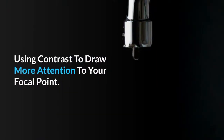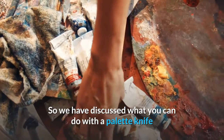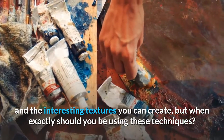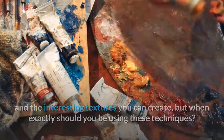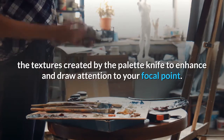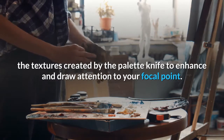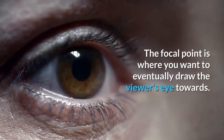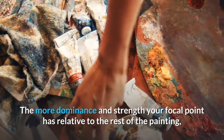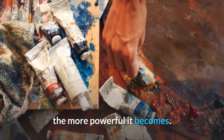Using contrast to draw more attention to your focal point. So we have discussed what you can do with a palette knife and the interesting textures you can create, but when exactly should you be using these techniques? I find one of the most powerful methods is to use the textures created by the palette knife to enhance and draw attention to your focal point. The focal point is where you want to eventually draw the viewer's eye towards. The more dominance and strength your focal point has relative to the rest of the painting, the more powerful it becomes.